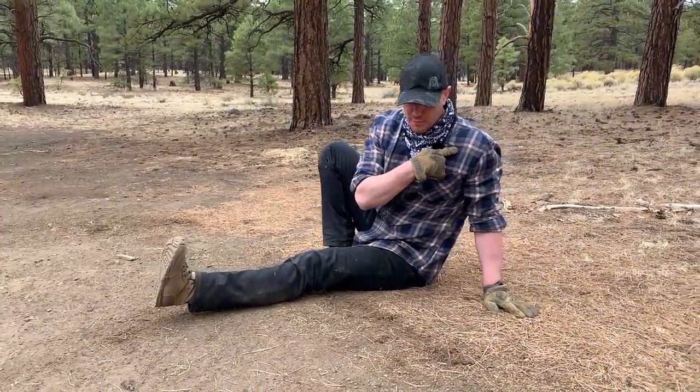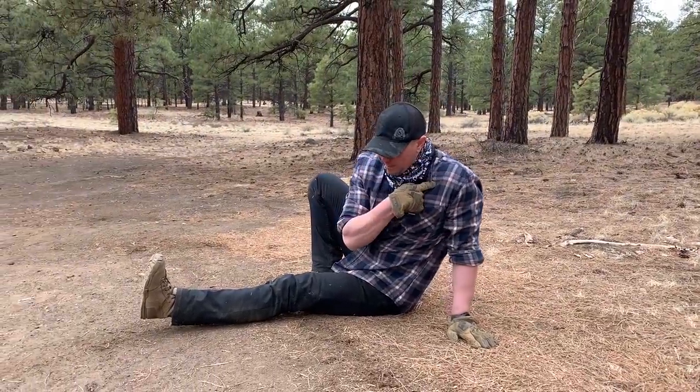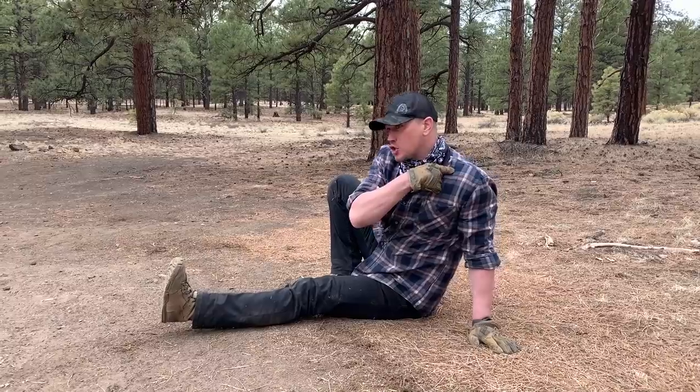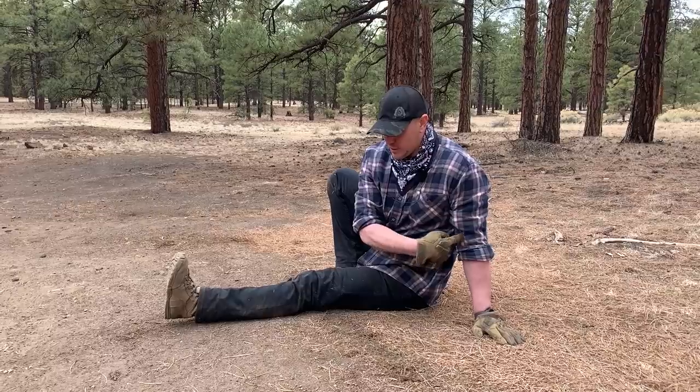This shoulder, just like in our previous versions, we are not going to let it roll forward. We are going to roll it back and drive down into the ground to fire that lat. This elbow is straight.